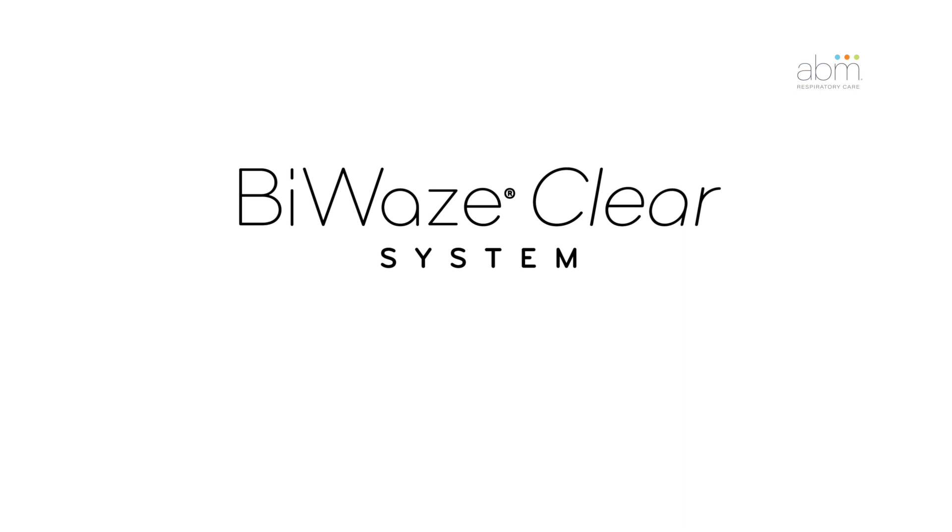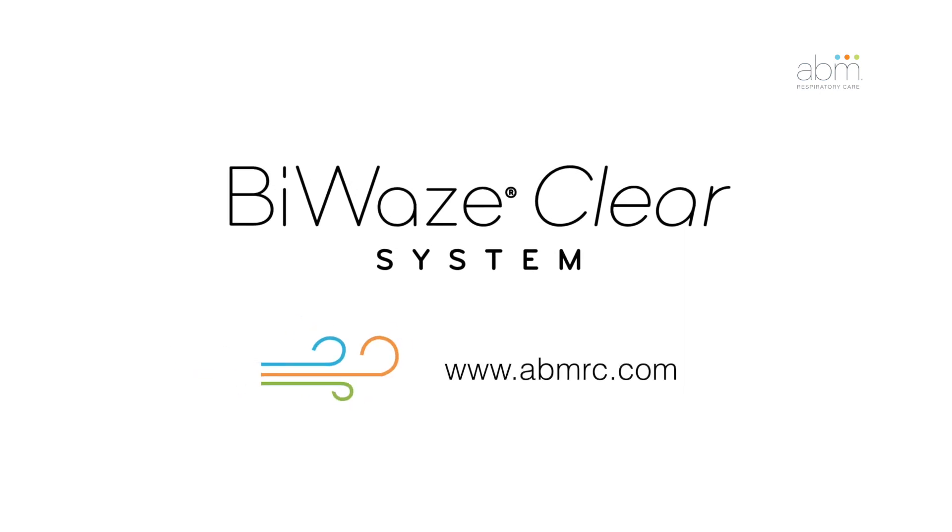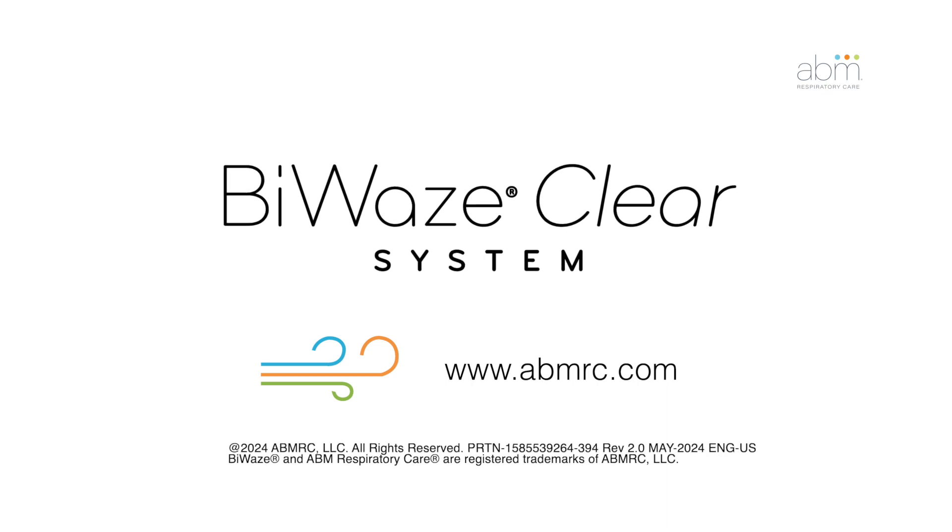For more information about the Byways Clear system, visit our website at www.abmrc.com.